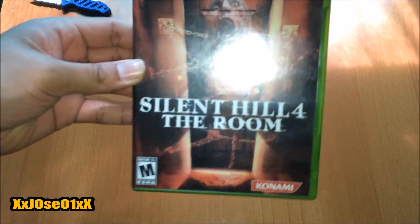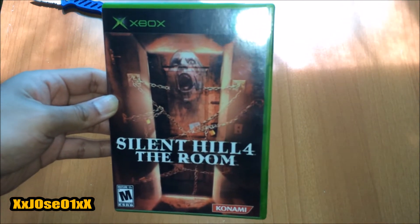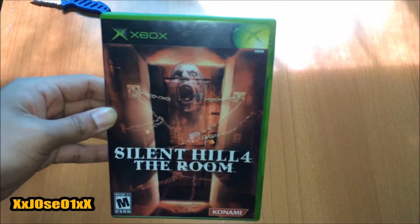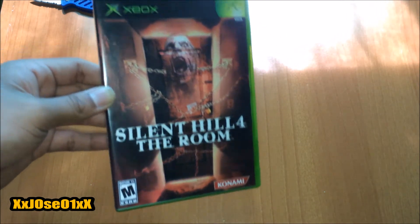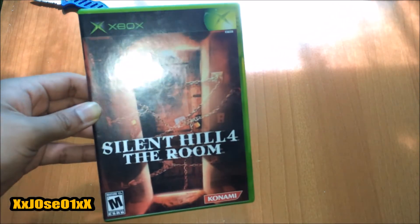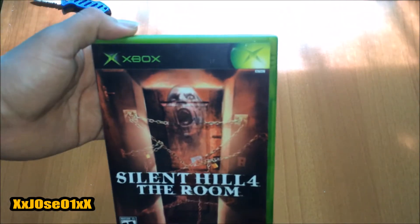So this is the game I ordered — the original Silent Hill 4: The Room, right there from Konami. I wanted this game for so long, I wanted to play it so bad. The game was kind of pricey — it goes up to $25 or $20, maybe more — but I got it for a really good price: $12, and shipping was about $2, so like $14 total.